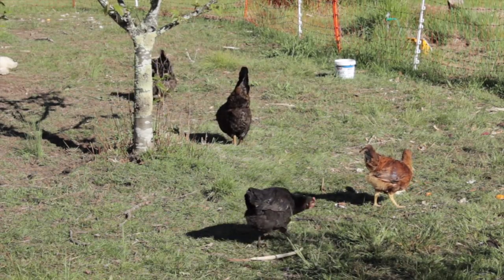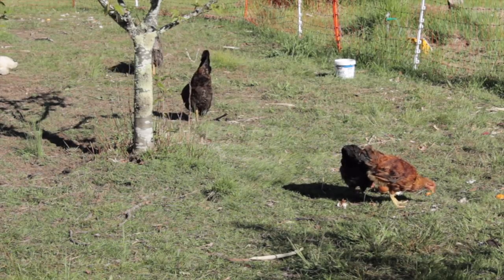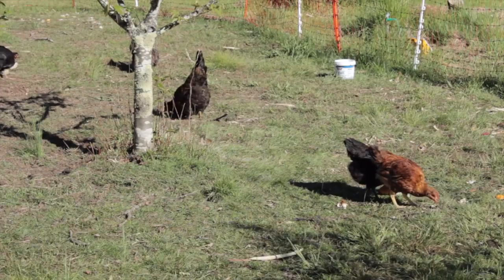We actually want the chickens to eat all of the grass down to bare soil, which means we're going to have to leave them in this area for a lot longer. They've been there for only a few weeks so far and already they have made an enormous difference. You can tell how much longer the grass is outside of where the electric fence is compared to what it's like on the inside.